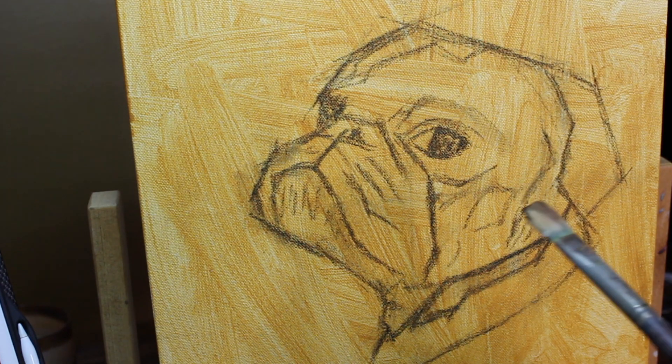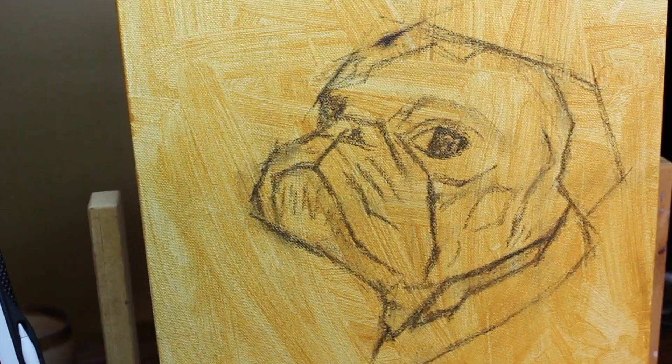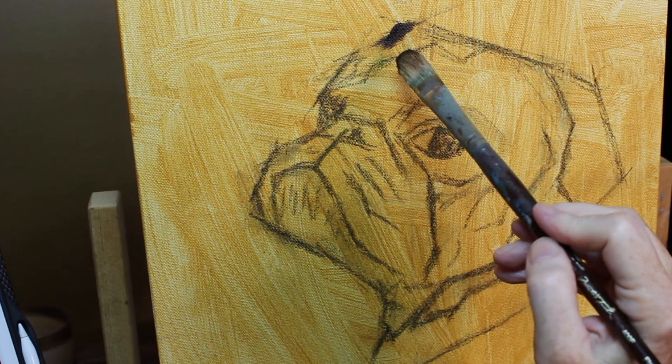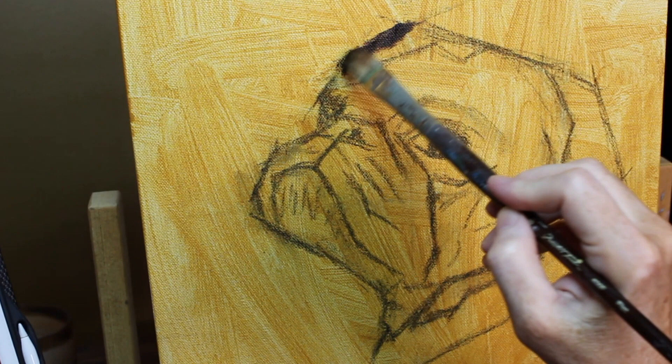Hey everyone, it's Shelley Hanna and I'm back with a new video. This time instead of painting digitally, I am going back to my traditional roots and painting in oil. As you can see, I've already sketched in this drawing of this little pug that I'm painting today, and I'm starting the video out in normal human speed.